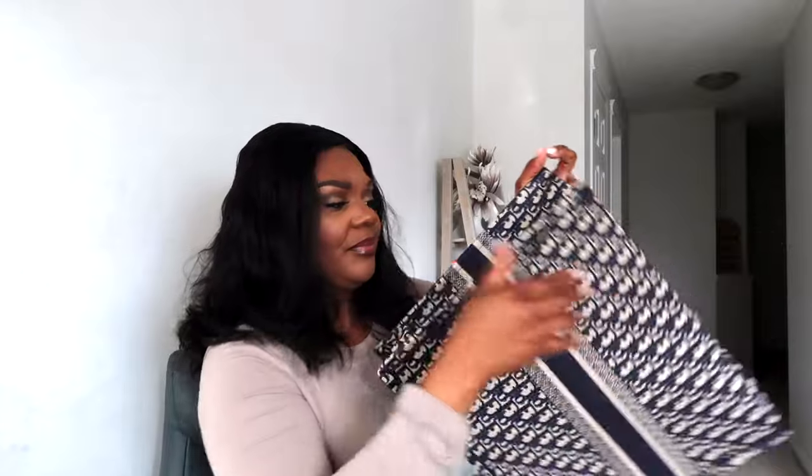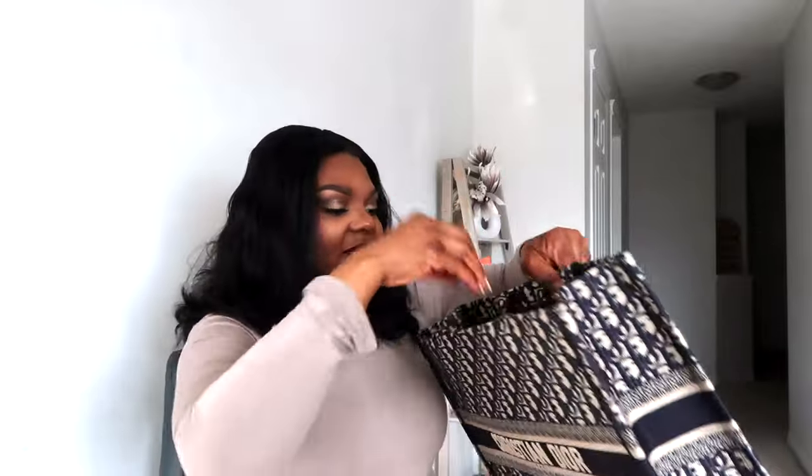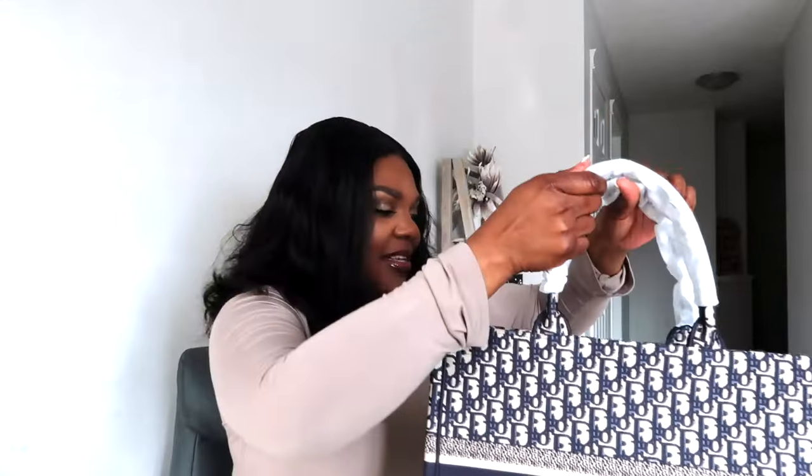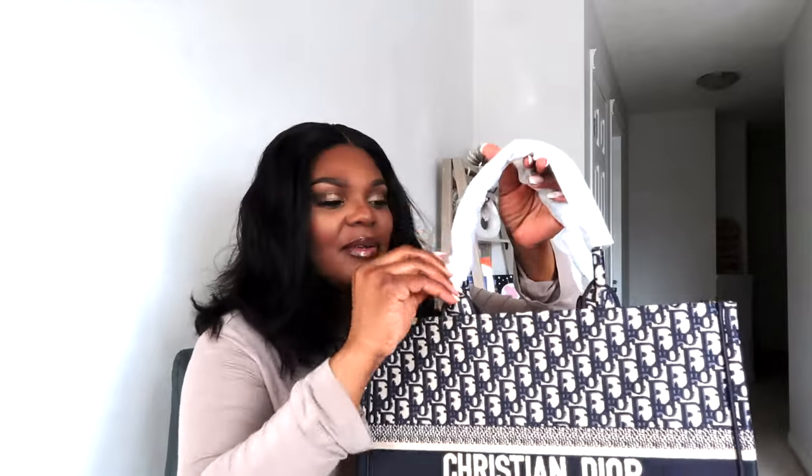So this is what it looks like — it came really flat, let's open it up. This is what the bag looks like and guys, I'm obsessed. I absolutely love this bag. I love the fabric, it smells amazing.